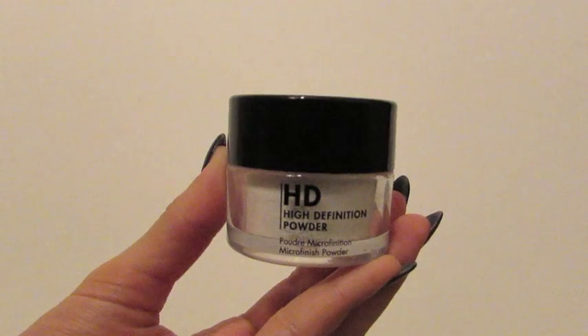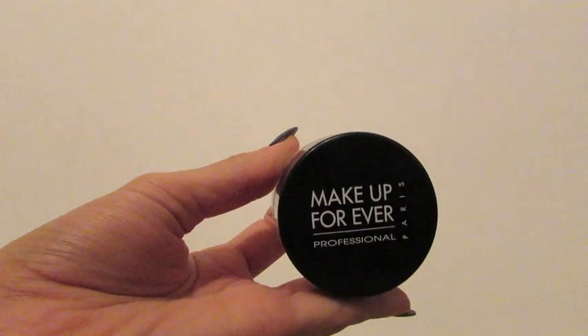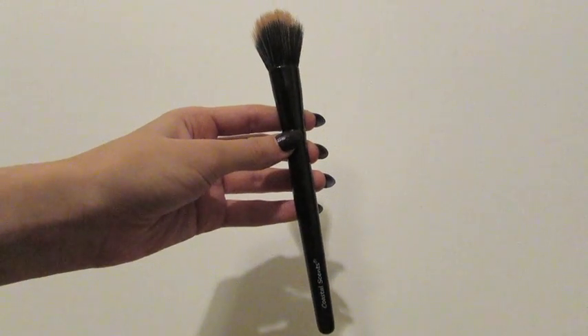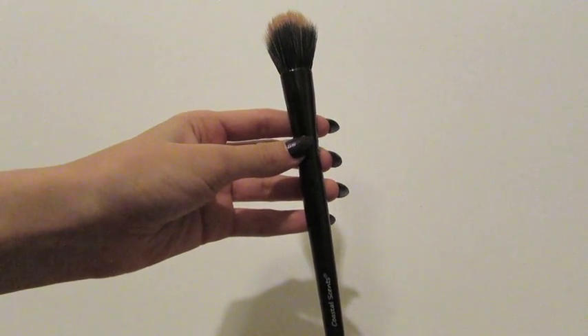To set my concealer I'm using the Make Up Forever HD Powder, and the brush I'm using is by Coastal Scents — I think it's called the Round Powder Brush.